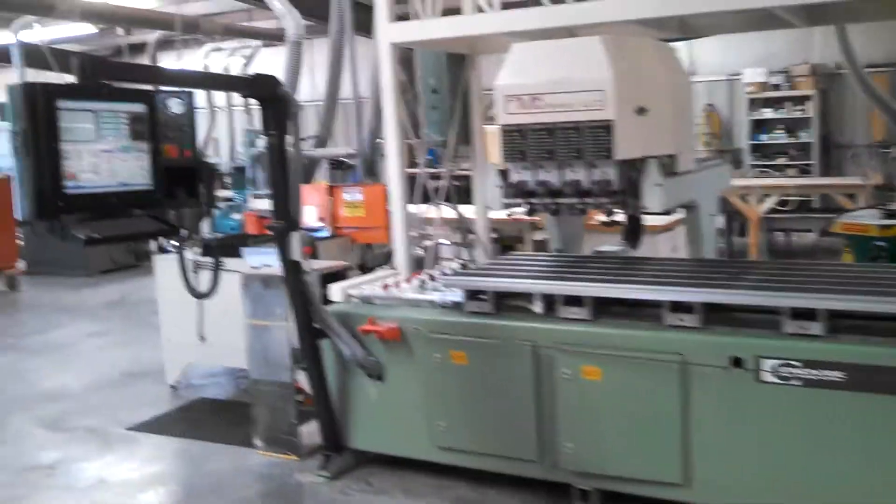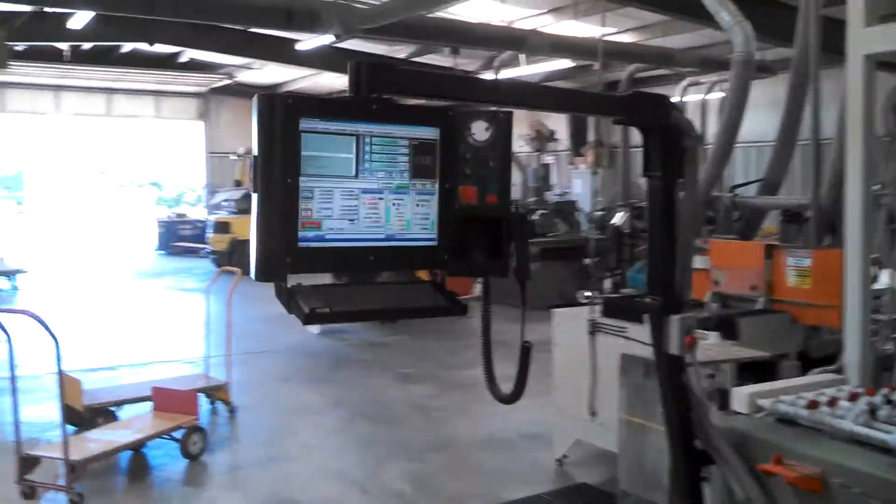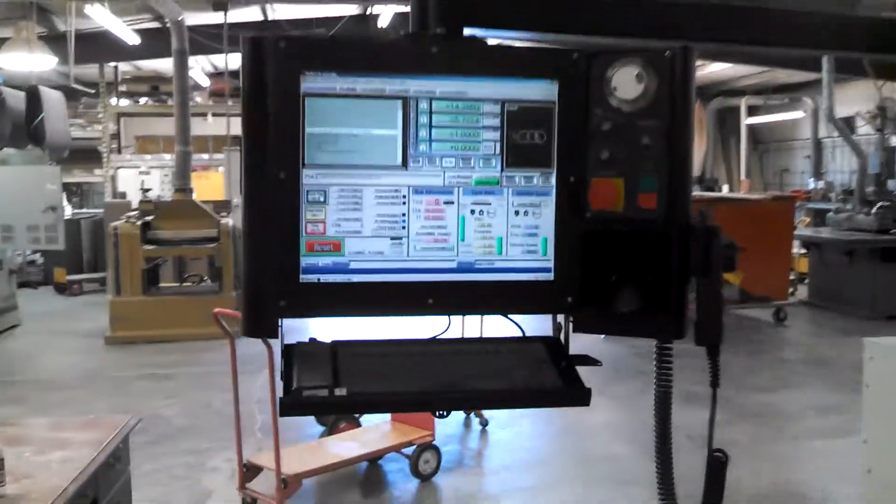Today I want to show you my router retrofit. The kit was supplied by MachMotion. This is the original screen set.